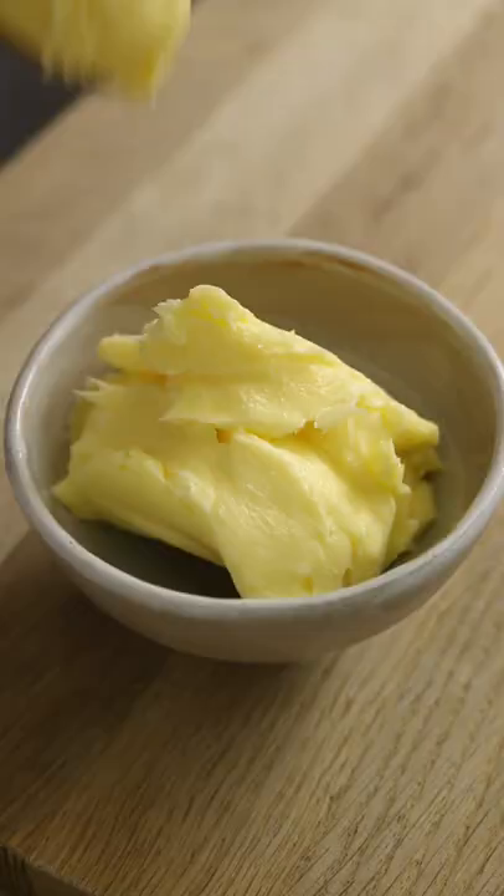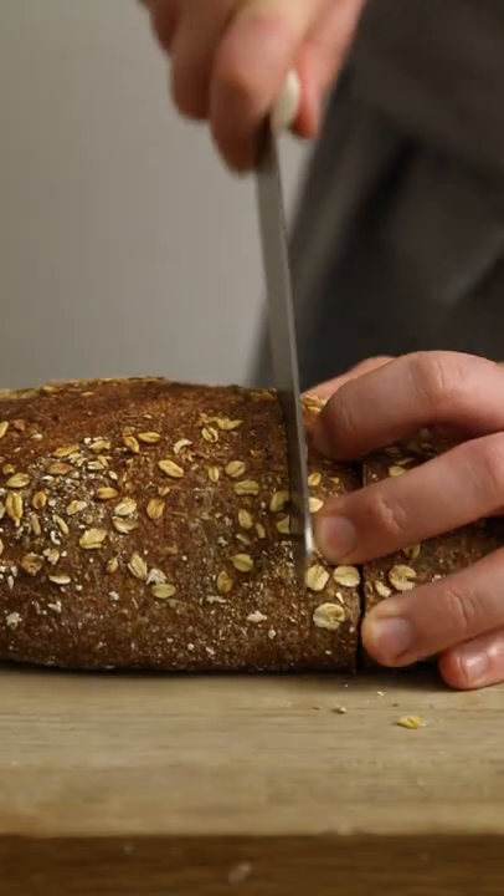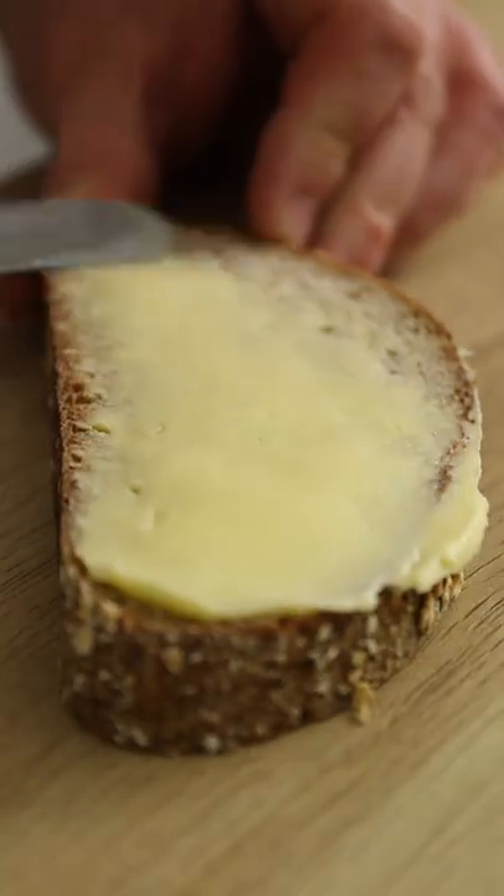Shape it how you wish — the classic block or smoothed out in a serving dish. Now cut yourself a slice, slather on that butter, and don't forget to like and follow.